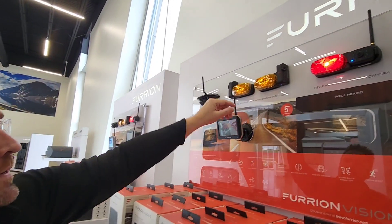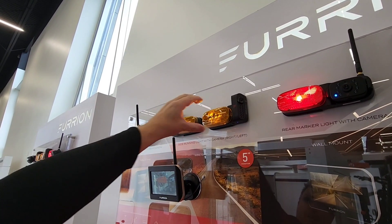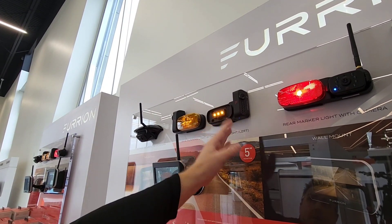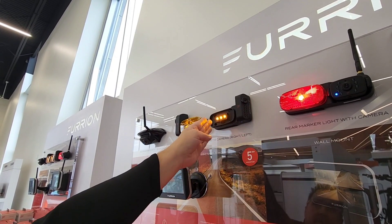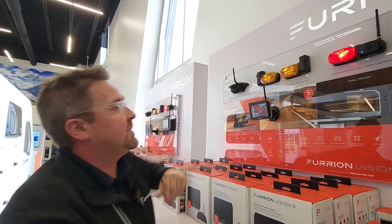As for the side prepped version, there'll be a false panel with an F on it for Furion. You pull the lens off, two screws, the false panel comes off, the camera goes on — literally done. That's how quick the installation is.